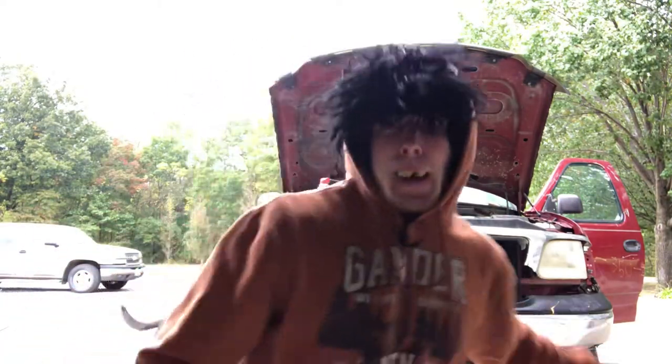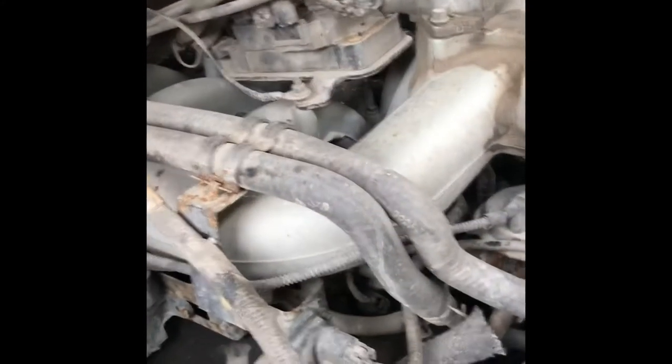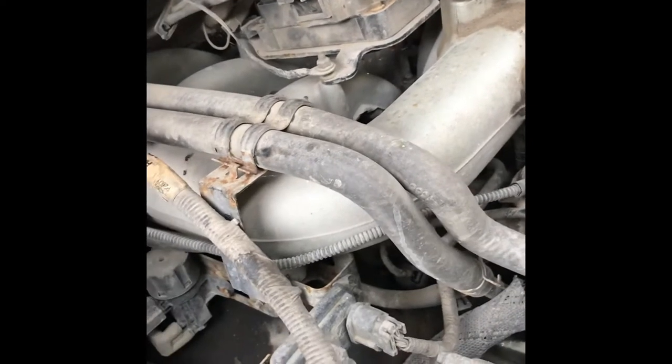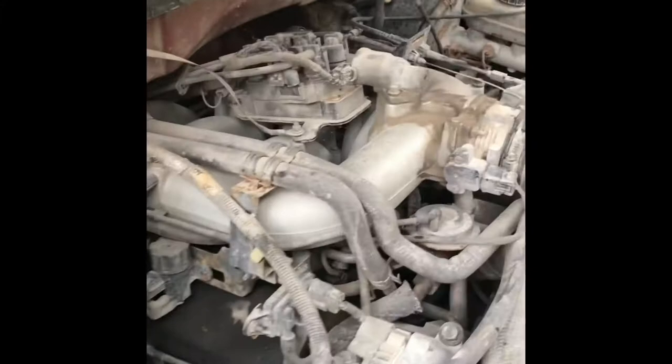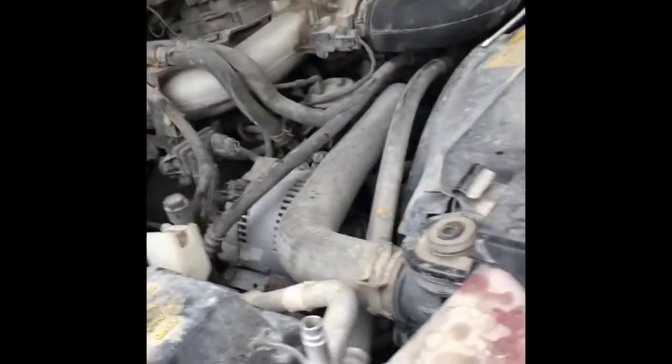Hey fellas, it's Bubba here and I'm here to show you a quick tip on how to repair your car. What we're going to be talking about is how to get the most performance out of your car. What we got here is a big two ton engine that puts out about 25,000 horsepower. It's pretty big, as you can tell. Oh, that's where my fishing pole is — that's funny.